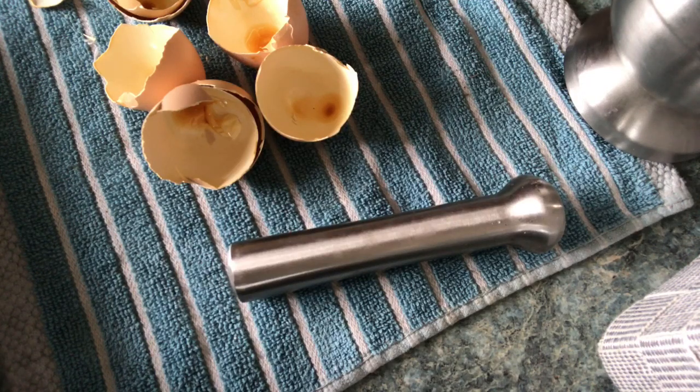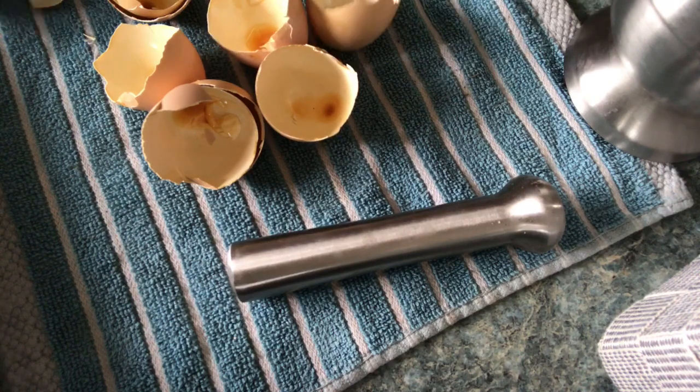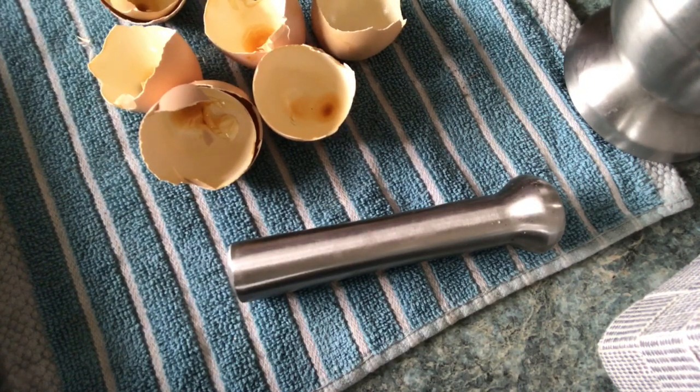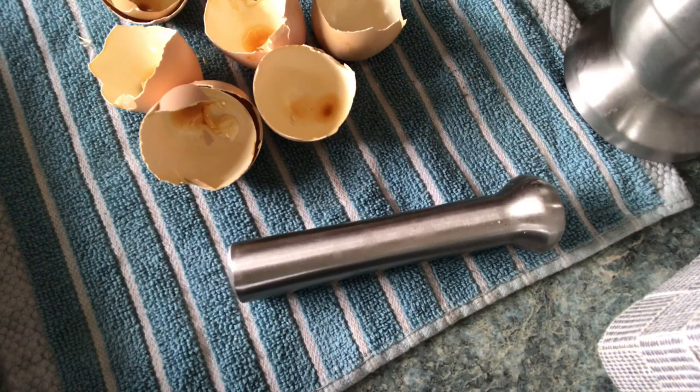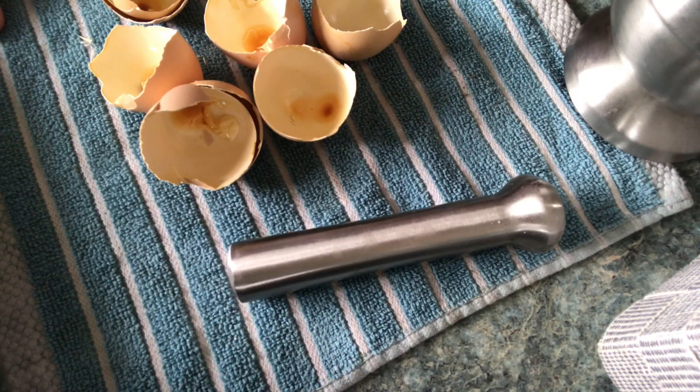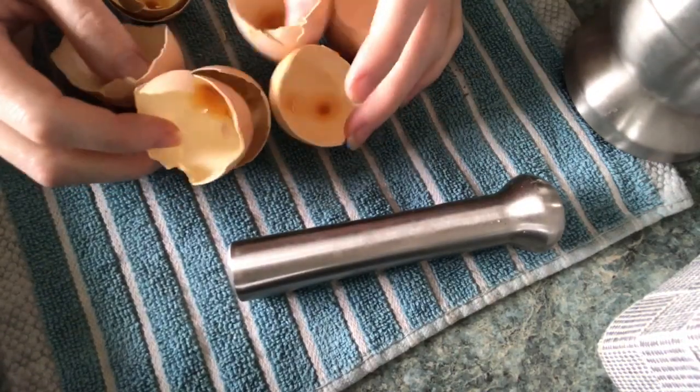I'm back with part two. We were talking about how plants get deficient in calcium and how it's one of the most necessary minerals, as it helps transport other nutrients into the plant as well, and how we can get extra calcium into our plants fairly quickly when needed. Using eggshells is a great way to do that.